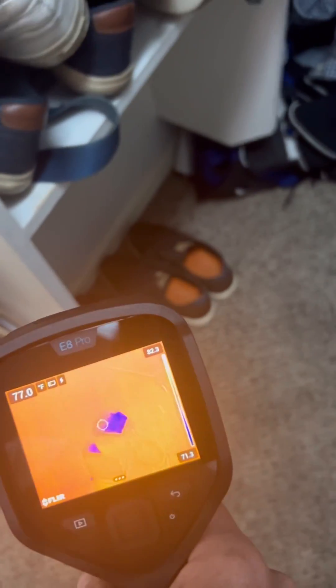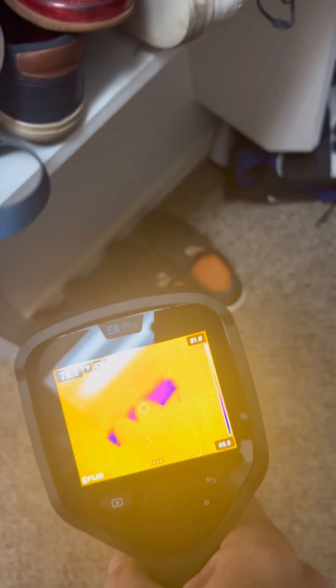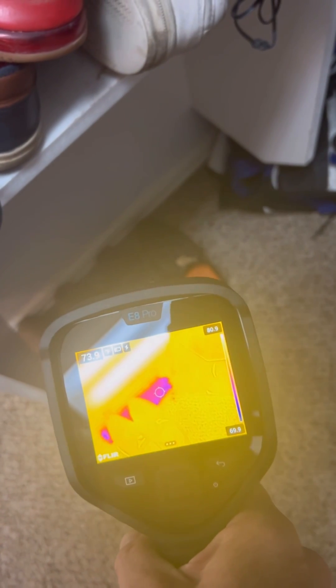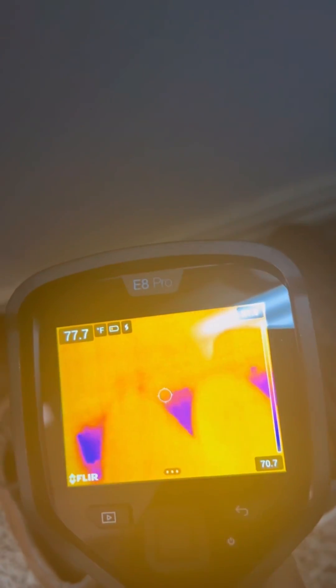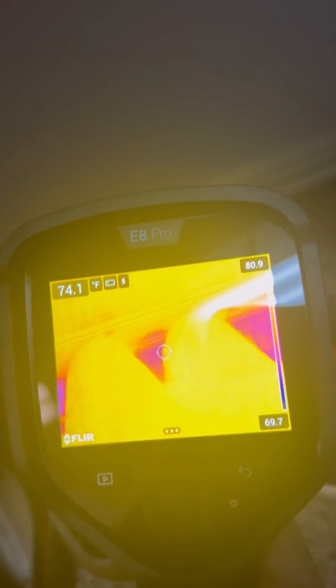Seeing it in action — we're in a master closet right behind a shower area. If you'll look below those shoes, this is an occupied property, and unbeknownst to them, I'm sure they have no idea that their shower is actually leaking. With the FLIR E8, we're easily able to detect that the carpet is saturated.